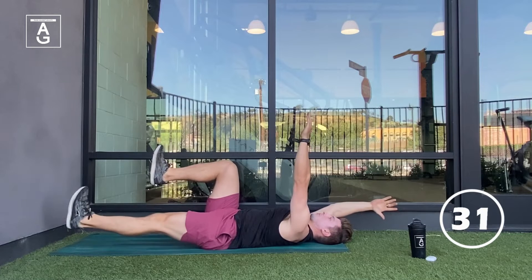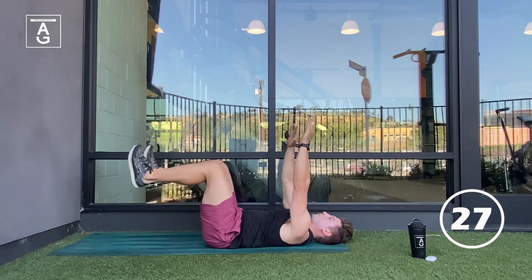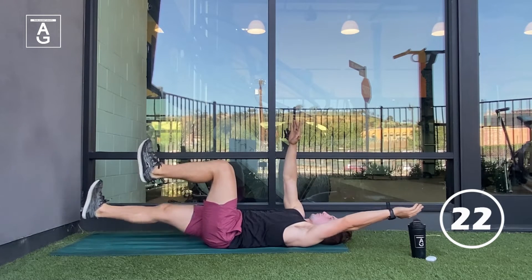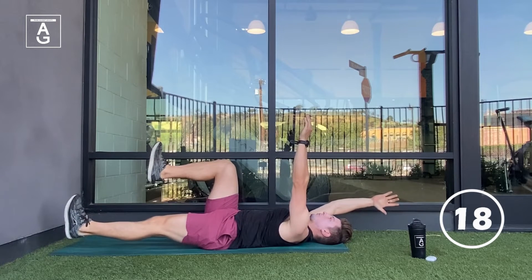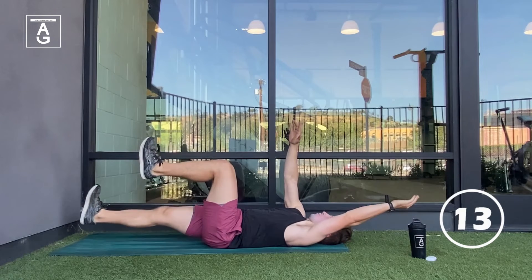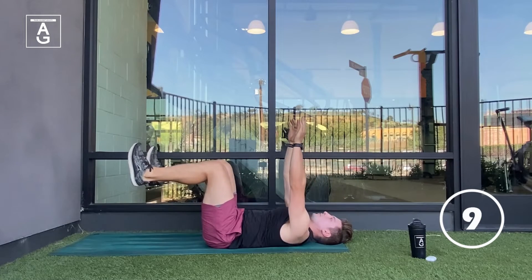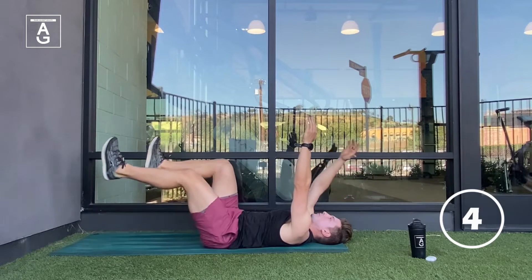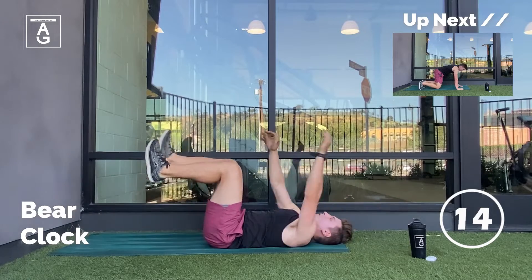Think about reaching long with the heel and then lowering the heel at the very end. If you start to feel this in your lower back, just don't lower the heel as much — that will make the movement easier. How are those abs feeling? I'm sure they're cooking, but we're going to push through. Nice and slow, under control. Give me good exhales — that's what's going to activate that core.